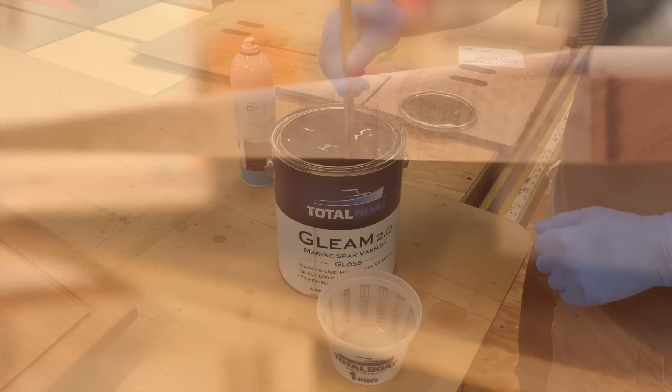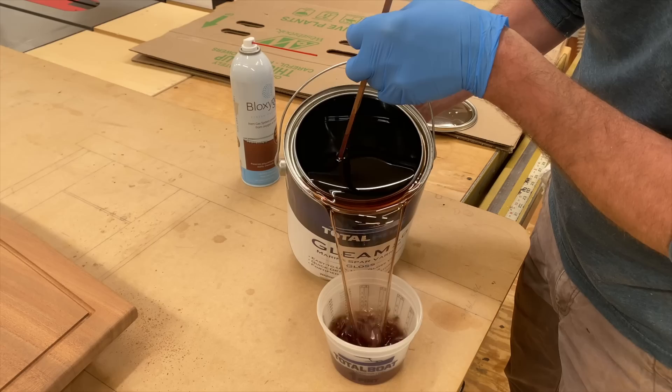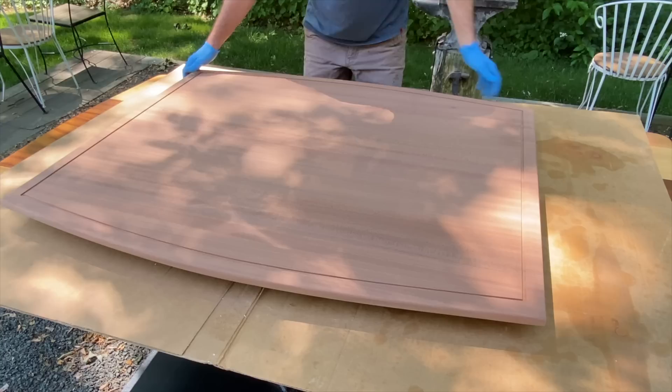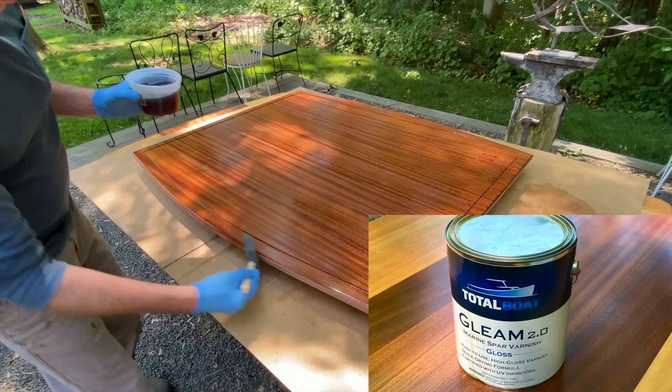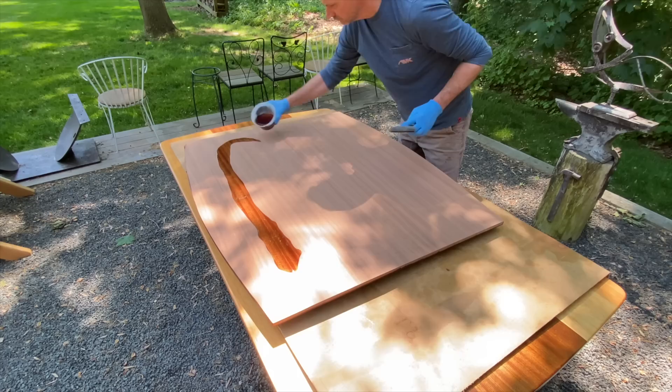For the finish I'm using TotalBoat's Gleam Spar Varnish Gloss. It's important to know that even if you want a satin finish, at least the first four coats need to be gloss because there's higher UV protection in the gloss finish. If you want a satin finish, first apply four coats of gloss sanding in between coats with 220 sandpaper, and then your final two coats would be satin — that'll be six coats of finish total. In this case I want a gloss finish, so I'm finishing both the bottom and top with six coats of gloss, sanding in between coats with 220 sandpaper.